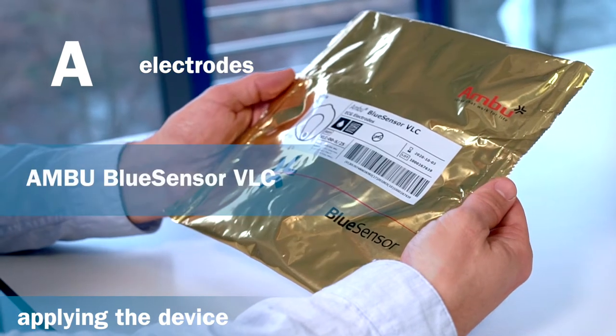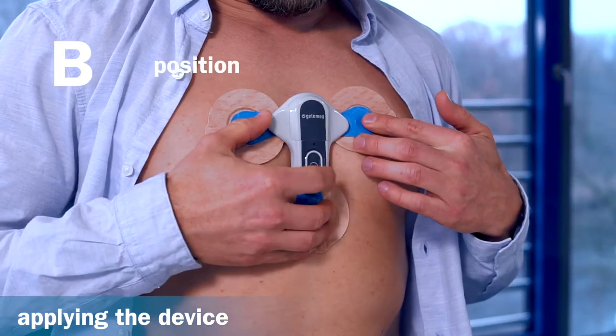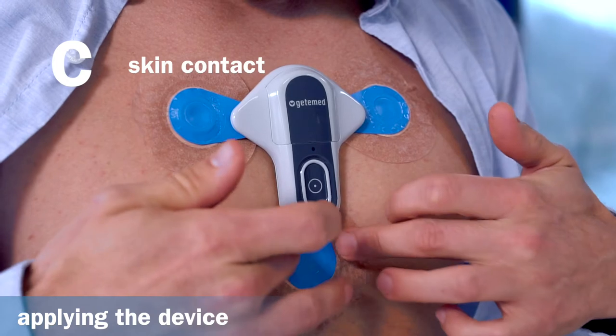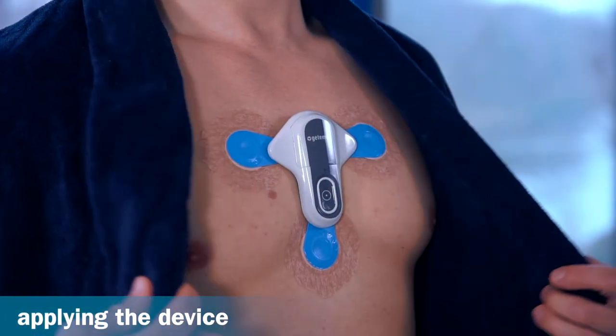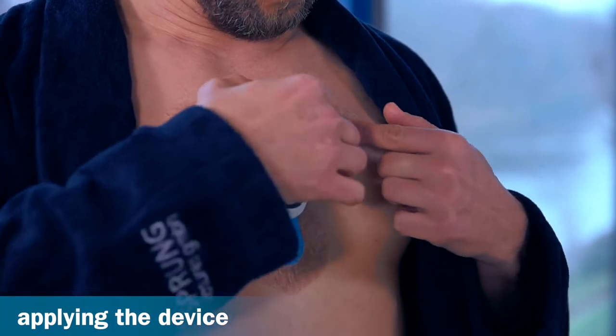Here we recommend the Ambu Blue Sensor VLC. To find the best position on the patient's chest, and to press the electrodes firmly. For best performance, chest hair should be carefully removed before attaching the electrodes.